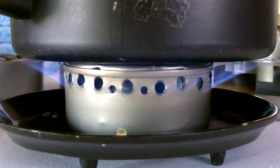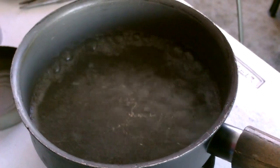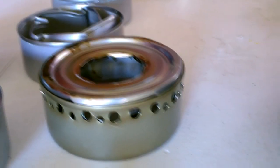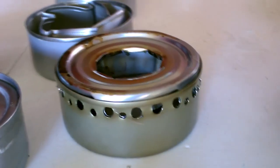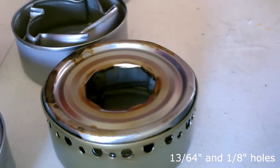That's working great. It's a mix of quarter and eighth inch holes as you can see all the way around, and then a good size outlet in the top.